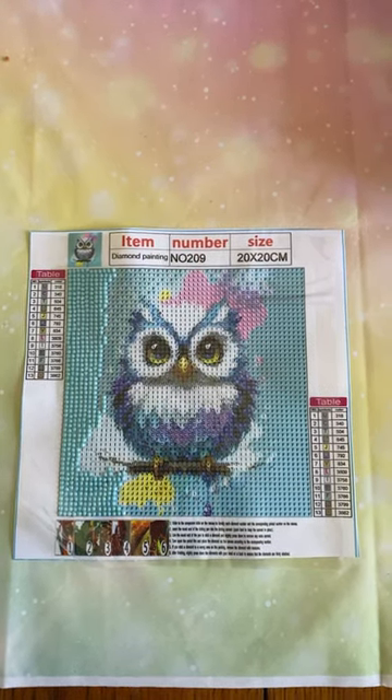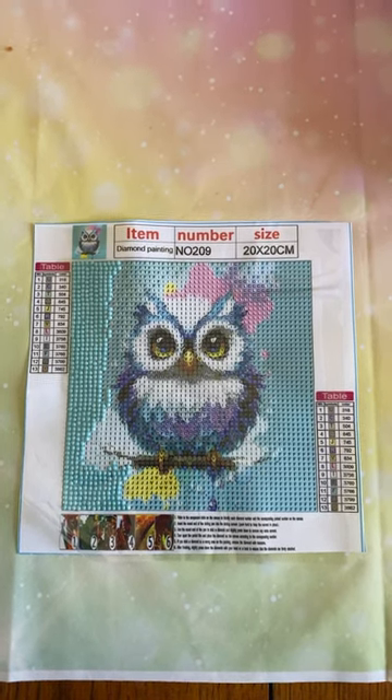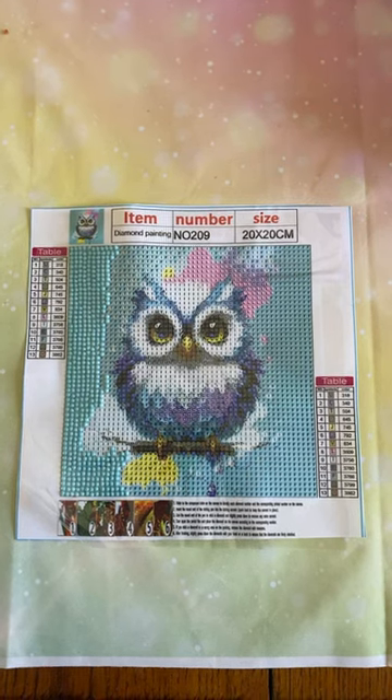Hi everybody, Diamonds by Tita here. Welcome to my channel and thanks for stopping by and hanging out with me for this very brief 60 second update.